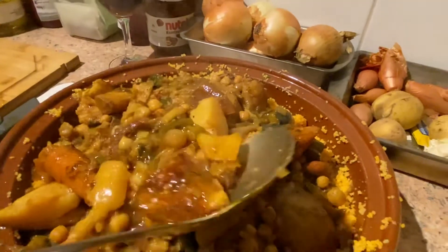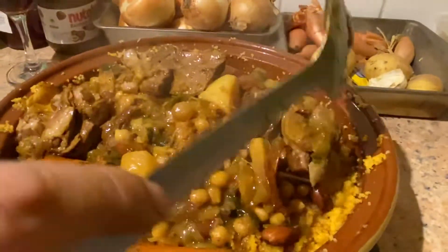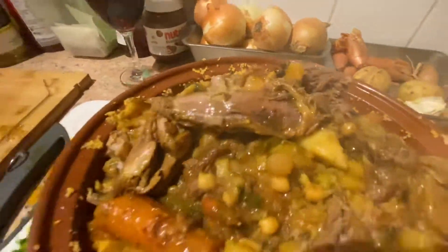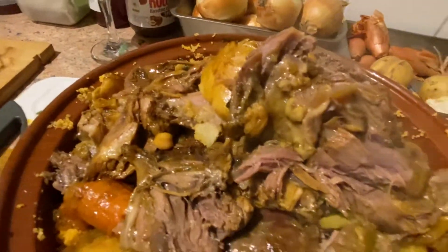I wanted some harissa paste, which is like an Arabic paste, and here goes the meat. This is how you want it — slow cooked for hours and hours upon hours so it tastes beautiful. Look at that! And there you have it guys — the most beautiful leg of lamb tagine in the world. In my world!